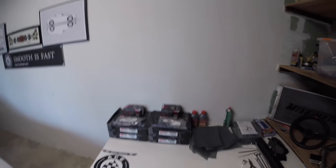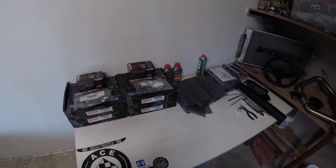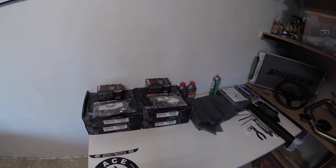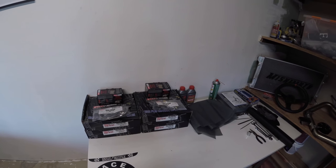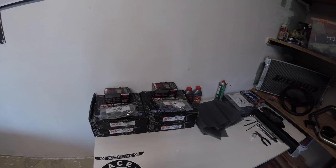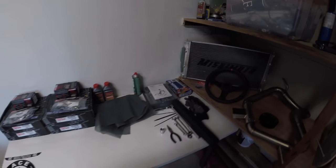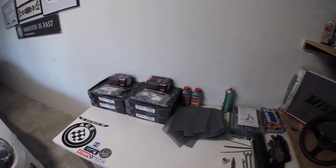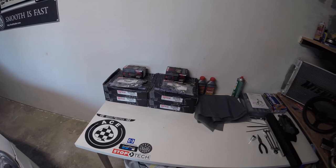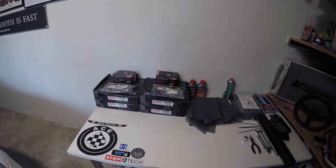One thing I talk about a lot — I'm a professional chef by trade — is what we like to call in cooking 'mise en place,' which literally translates to having everything in place. So I like to lay out all my tools and everything before I get started: gloves, torque wrench, everything I need for the specific job. That helps me stay organized, keep clean and tidy, and have a nice working area.